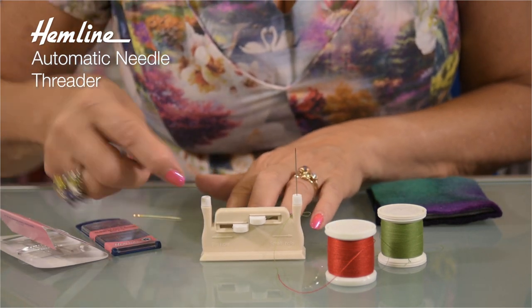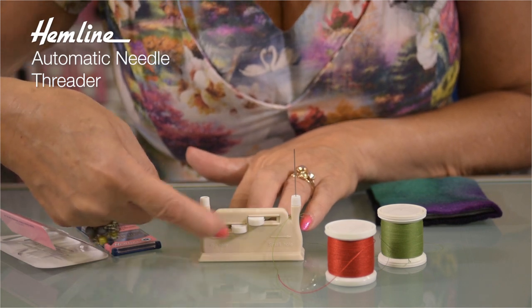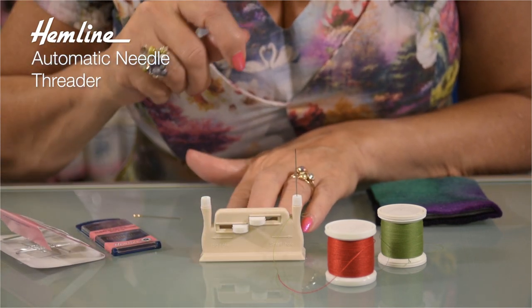So you have two ports: one for the big eyed needle, and it does say that there, and one for the small eyed needles, with a lever for each.